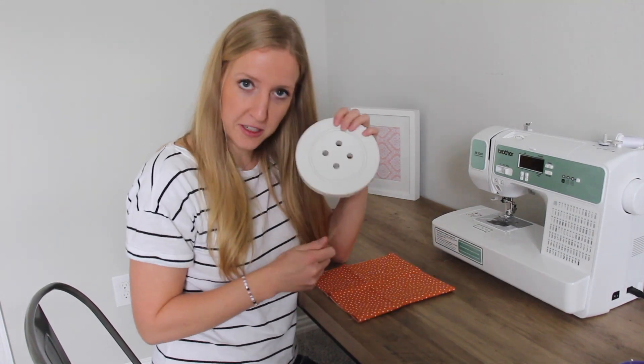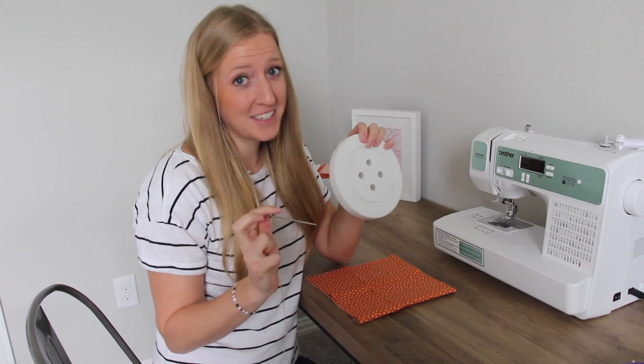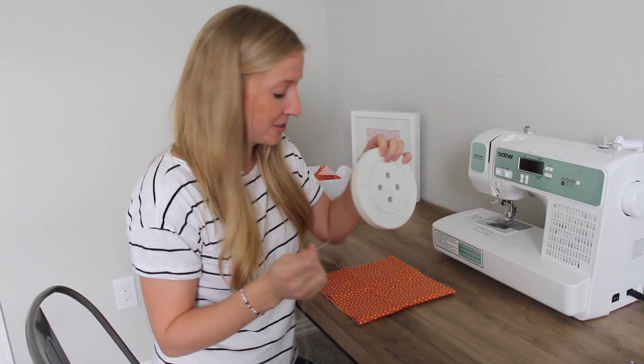Alright, we're going to learn how to sew a button today. I have my very large button and my very large needle for ease of seeing how to actually do this.